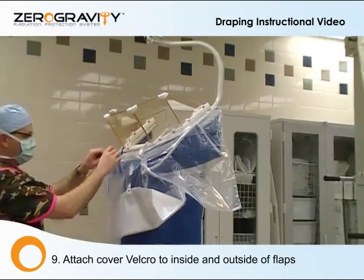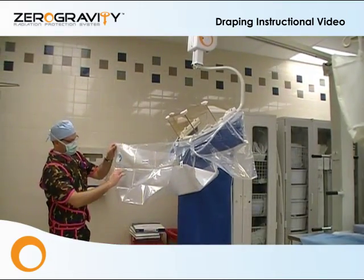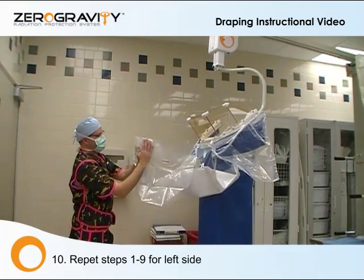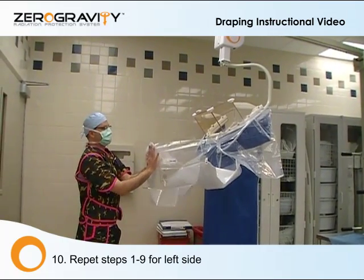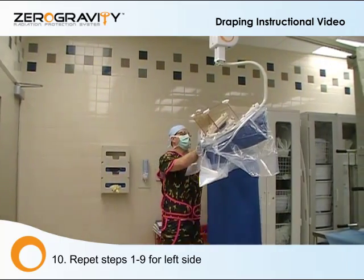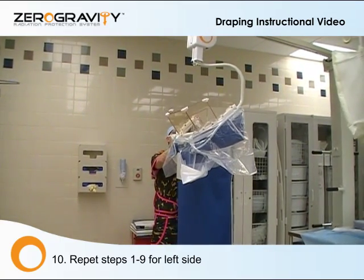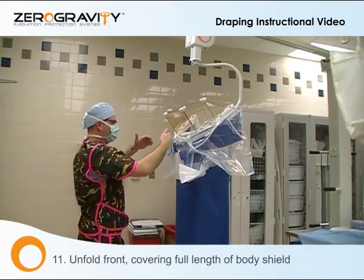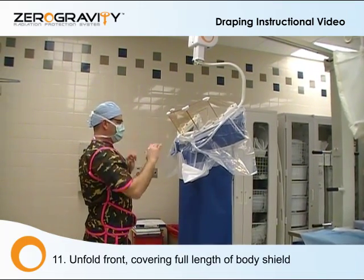Placing this piece of Velcro at the upper corner and the inside piece of Velcro in the opposite. Same thing happens on the other side. Place hands — one on this side, one on this side — open, creating a popping. Same sweeping motion, down and up, placing the Velcro on the uppermost corners.